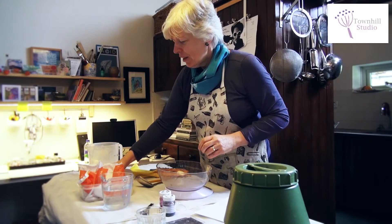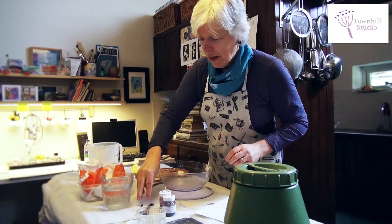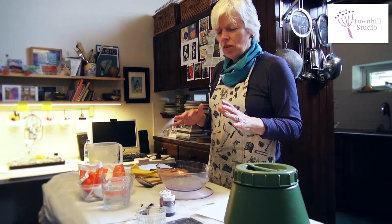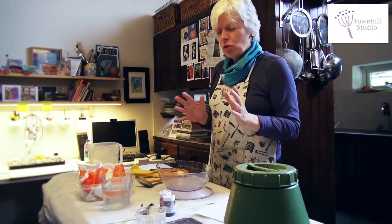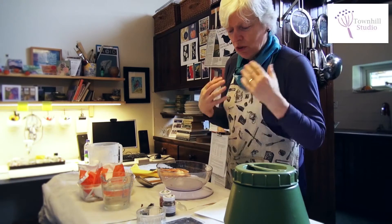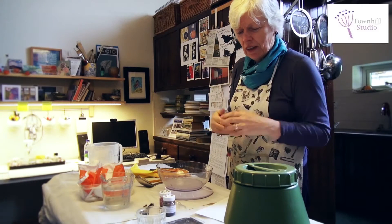I'm going to dye the lampshade fabric using Chemtex dyes, which is actually a Procyon dye — the same thing but just one make of it. You can get them in very small jars, which is much more suitable for the kind of scale of dyeing that I do.